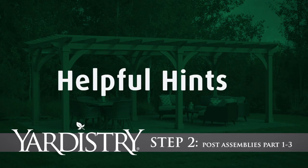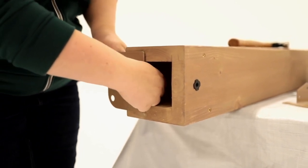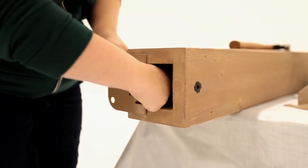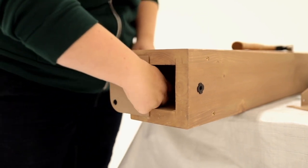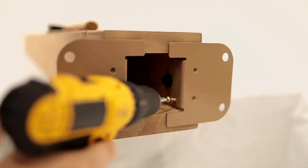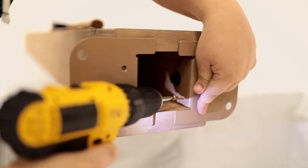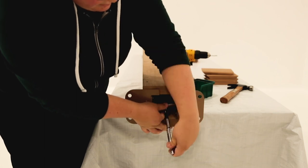Step 2: Post Assemblies, Part 1-3. When installing the post mounts to the bottom of the posts, keep the bolts loose. Hold each post mount tight to the bottom and inside of the post and attach with pan screws from the inside. It's okay to install these screws on an angle and from the bottom. Now go back and tighten the bolts.